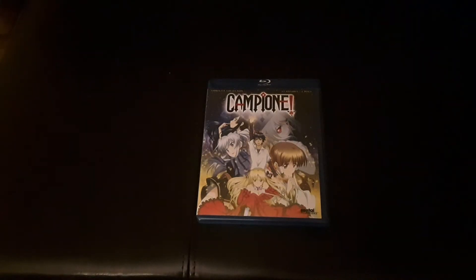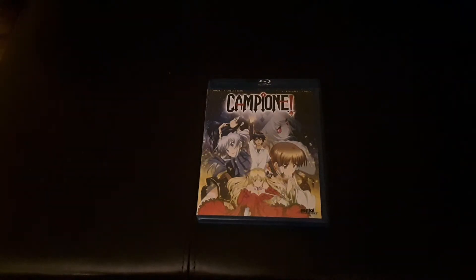Hello everybody and welcome to Soul Wonderland. I am your host Soul, and today we'll be taking a look inside Campione: The Complete Series on Blu-ray.